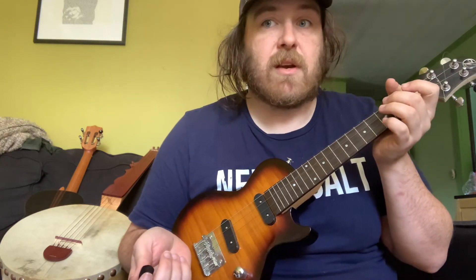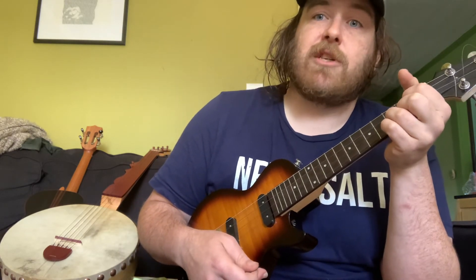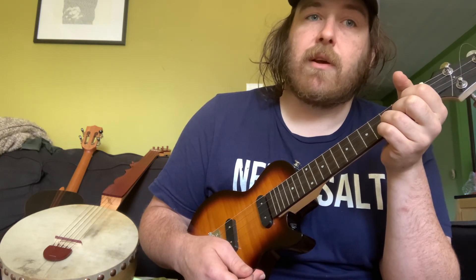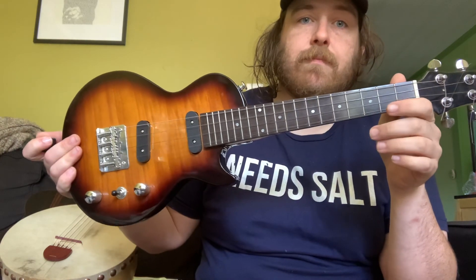The bottom line before we plug it in: it's worth the price but still not great. If you want something that's going to sound good you should probably save up and get a Risa or something. Flight has some cheaper options too, but I haven't been impressed with their quality control for a big company. Anyway, that's it for the unplugged portion — you'll be hearing it plugged in soon.